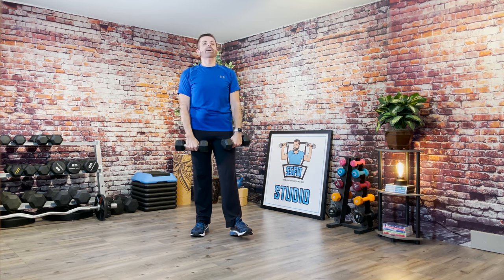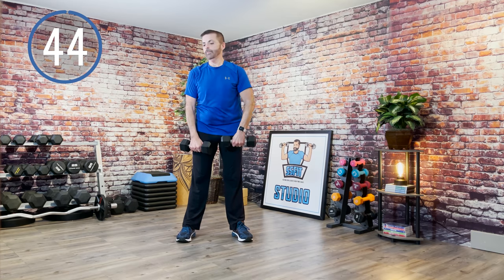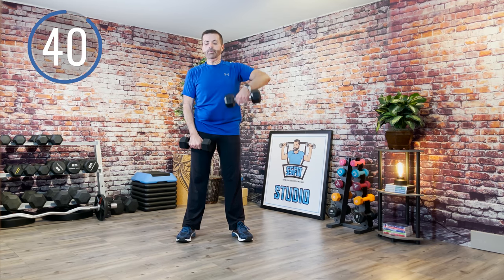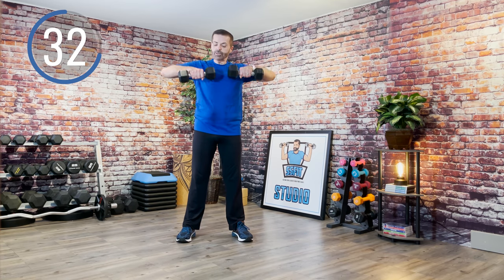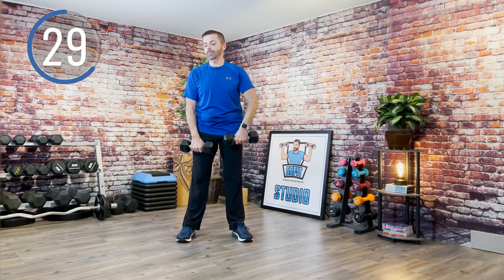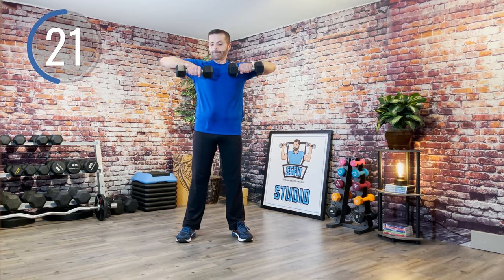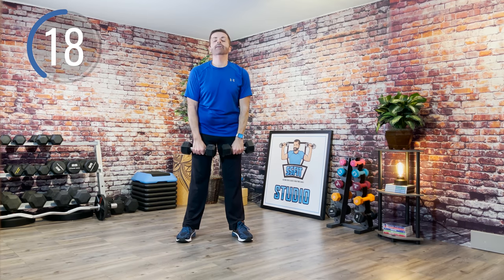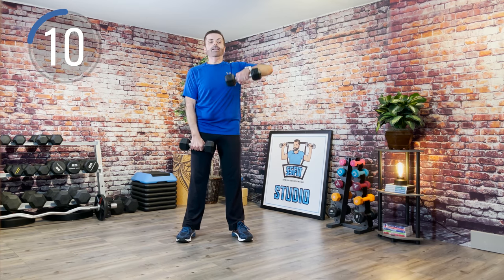Up next, upright rows. You can alternate or do both arms. Let's alternate first and then take two. Start with the left arm — here we go. Now both arms. Speed it up if you want — your choice: singles, then both arms.